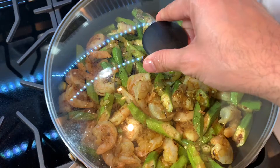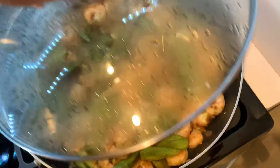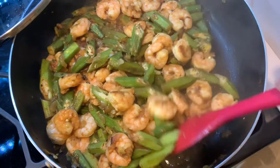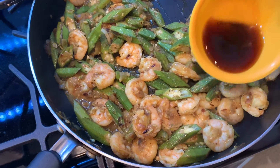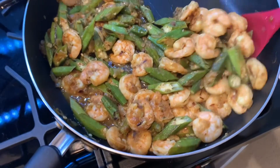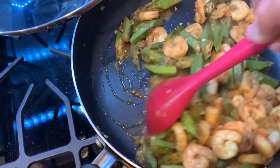Cover and cook on medium flame for about 10 to 12 minutes. After 10 minutes, uncover, give it a quick stir, and at this time we're going to go ahead and add the vinegar. Stir it in and cook for another three to four minutes.